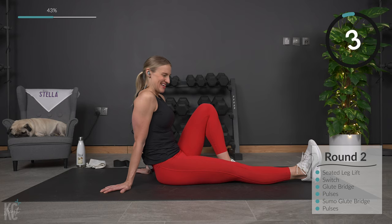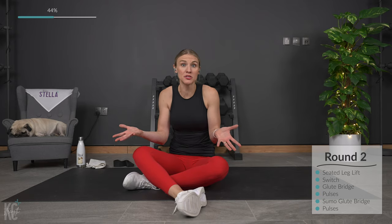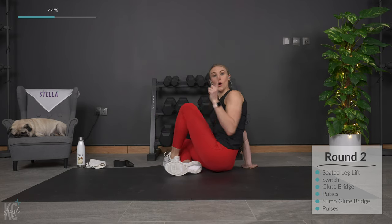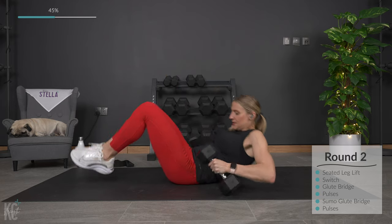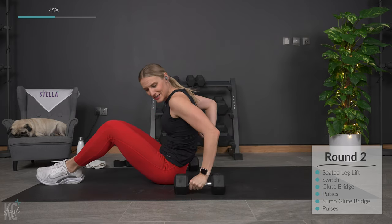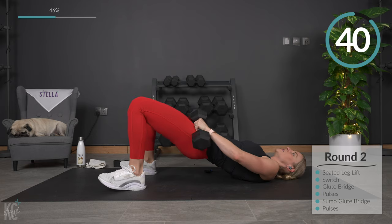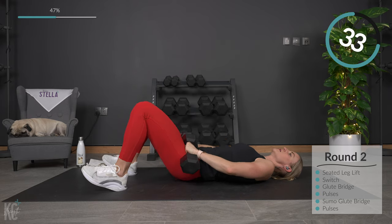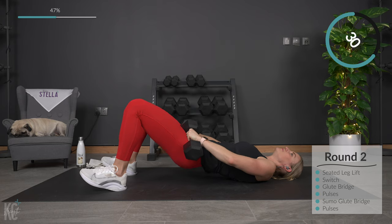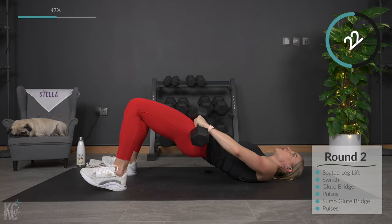Glute bridge is going to be next. Here you're going to need dumbbells again — or you can do it without. We're just going to be laying on our back, lifting those hips up and squeezing. Grab a weight if you're going to use that. Lowering it down and squeeze. Squeeze it here. Pulse is going to be next. Hold it at the top for just a second, get that squeeze in. Weight is in your heels, knees and toes are all in line.